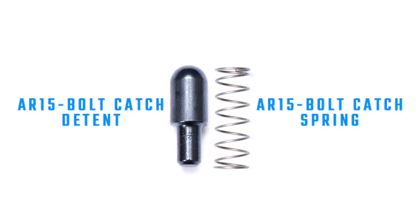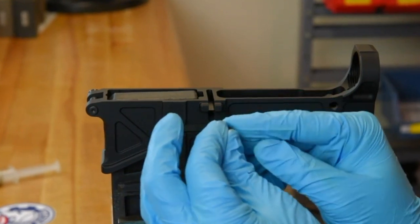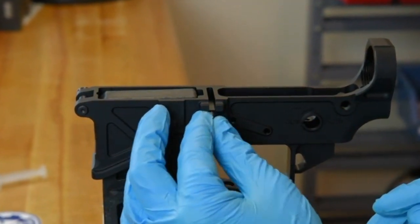Next, take the bolt catch spring and bolt catch detent and put them together. Then place the bolt catch spring side first into the receiver.